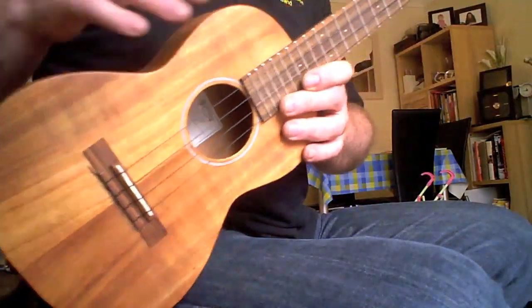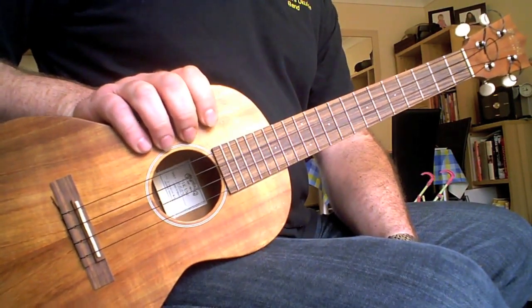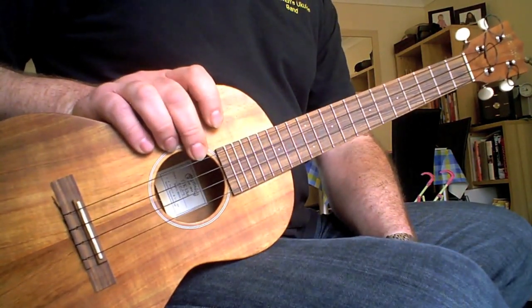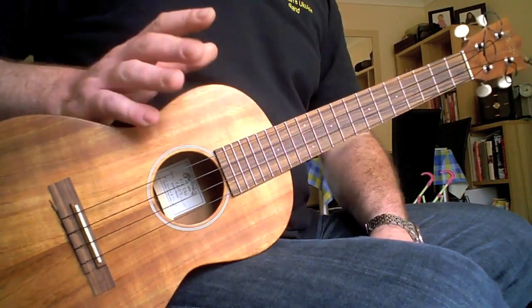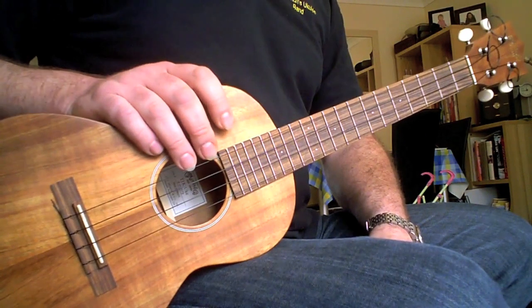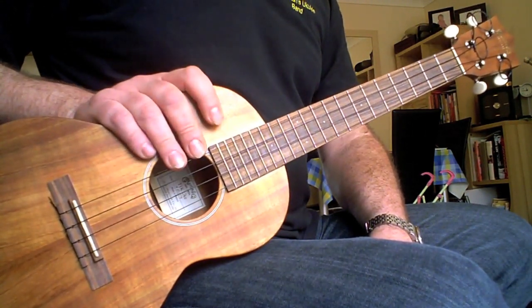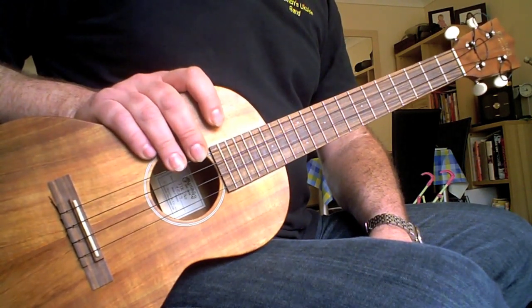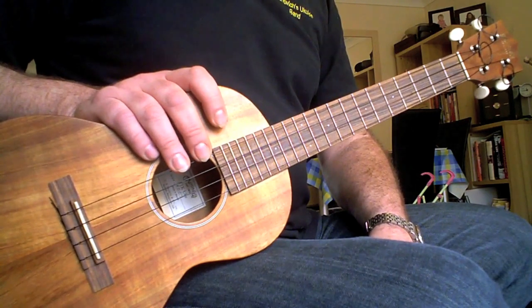This is not quite the bottom end of the Martin range, but it's not far away. Bearing in mind that Martin can run up to about five thousand dollars, three grand in UK pounds, this cost me just under four hundred UK pounds — so pretty cheap. A serious price for a ukulele of course, but cheaper than any comparable handmade tenor koa Hawaiian uke.